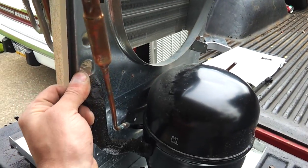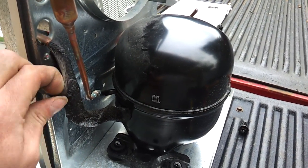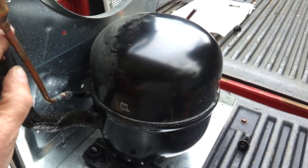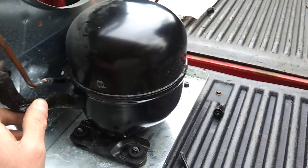We've got this dehumidifier here. I thought I'd do just a quick video on the basics of refrigeration. Most systems — this is a very simple system, your standard dehumidifier.